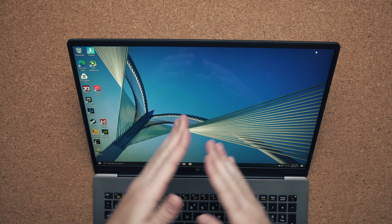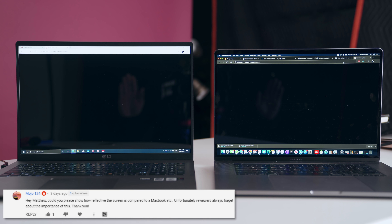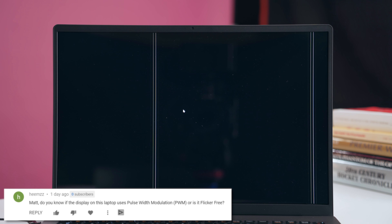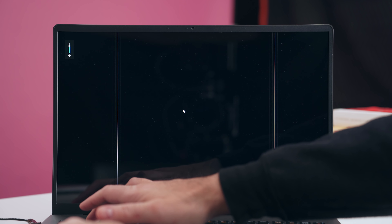The screen is a glass panel — it's not touch — and when you compare it to the MacBook Pro, this screen is slightly more reflective. If you're sensitive to PWM flickering, you won't find that issue here, as it uses DC dimming, so you won't have any eye strain.